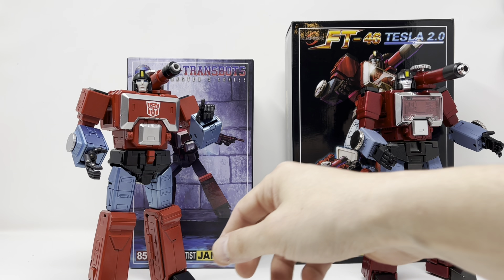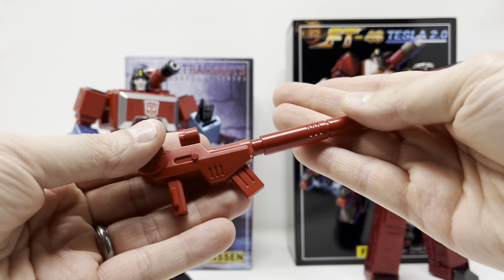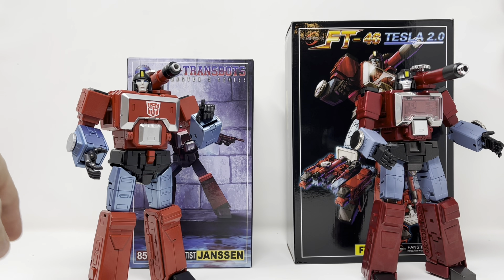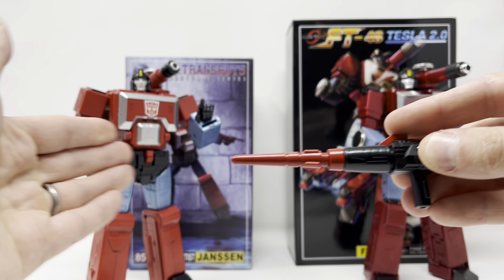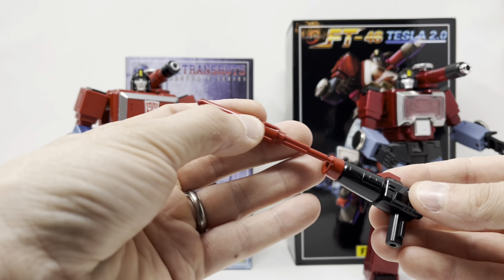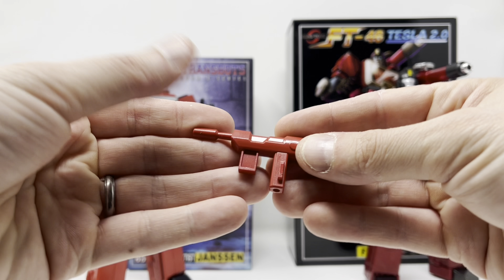Now X-Trans Bots offers you this blaster — it's big, it's bulky, and it's doofy, just like something out of Season 3's animation. There's also this blaster which does have a spring-loaded missile, so that's pretty cool.